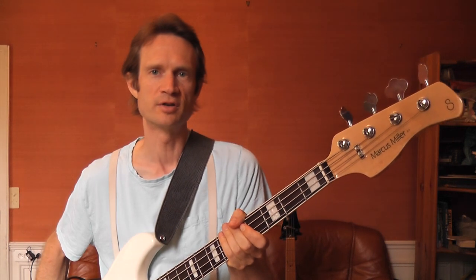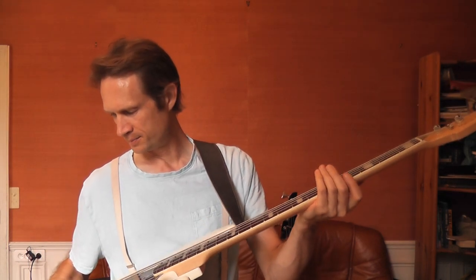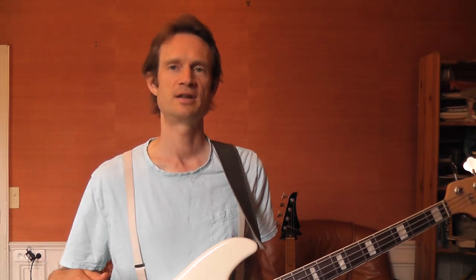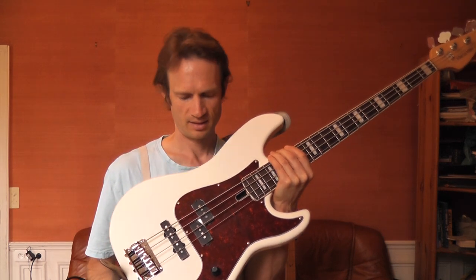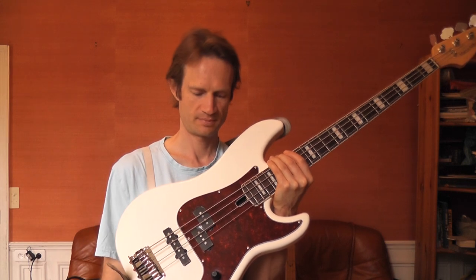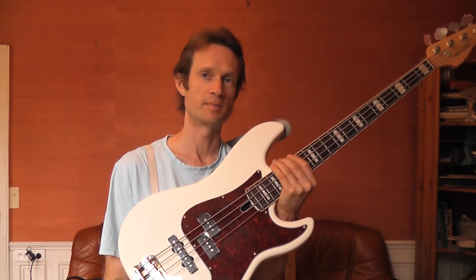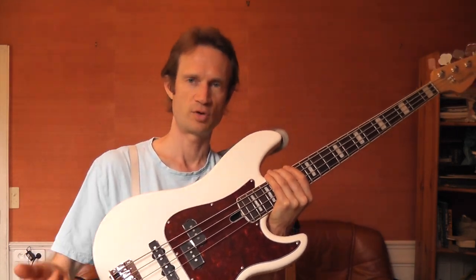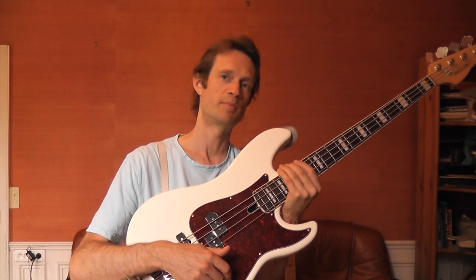The headstock is maybe a little big and goofy, but that's a question of taste — it's not going to stop me from keeping it given all the other good things. The controls are very significant. It's the first time I've ever seen this, being a passive P bass guy: this bass is awesome because even when it's in passive mode, you still get a tone knob. That's one of the things that really got me to pull the trigger, because almost all active basses only give you the volume knob in passive mode. This bass can be used in both active and passive mode, and unlike others, it gives you the advantage of a tone knob even in passive mode.